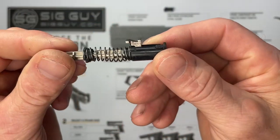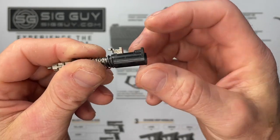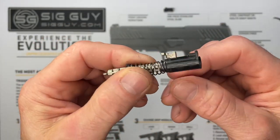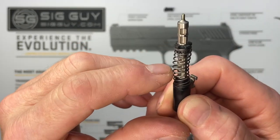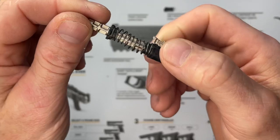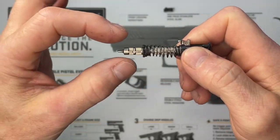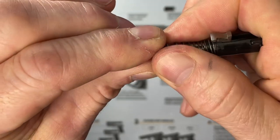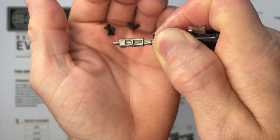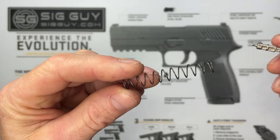Now focus on the striker assembly itself — this is the housing with the little black piece we were pressing. If your newer-style housing gets chewed up, these are replaced as an assembly, though if you can find just the black plastic piece, that's all you'd need. The striker spring is captured by two black plastic wedges. Compress the spring to release those wedges, pull the spring off, let the wedges fall out, and slowly release the spring. That's the striker spring we're replacing.